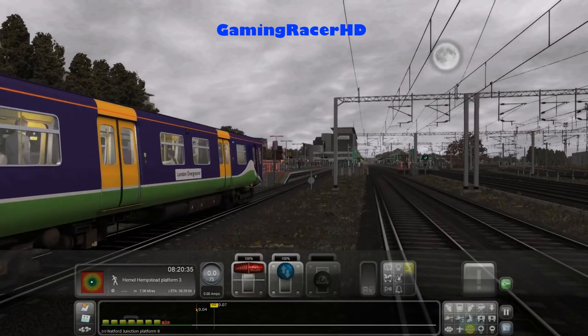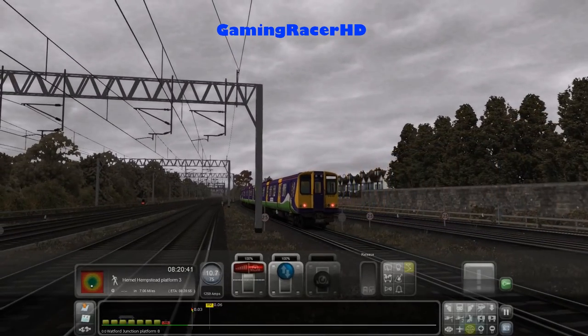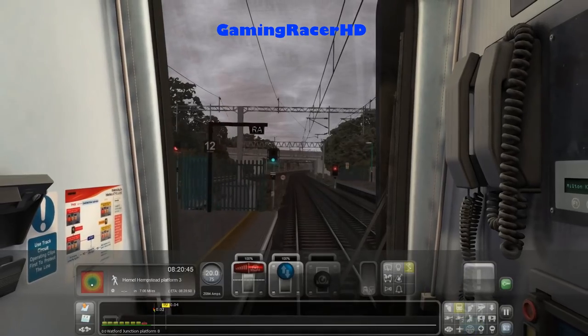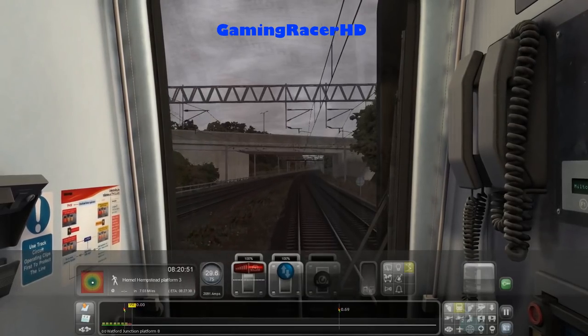Let's take a look as that 313 departs — it will turn off towards Watford High Street and then join back alongside the West Coast Main Line. Next station is Hemel Hempstead.